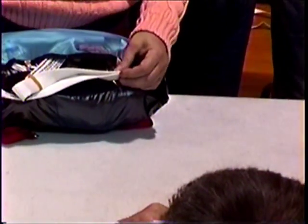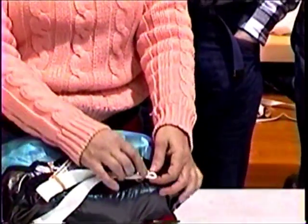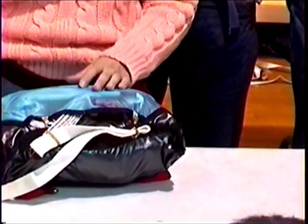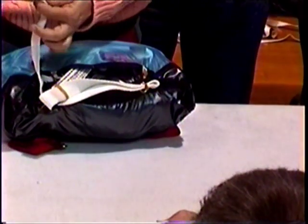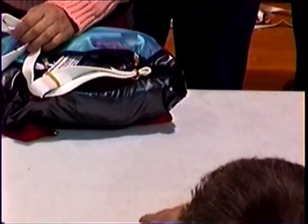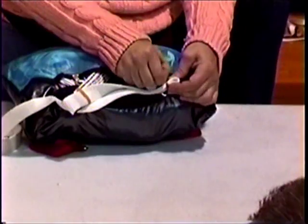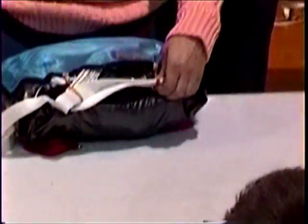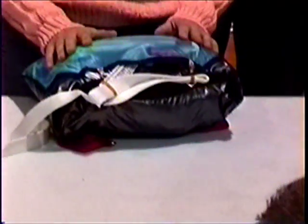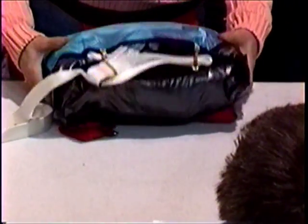If you happen to have one and a half or one and three-quarter inch webbing bridles, what you can do so you don't get a big flare-out is literally just pinch them so that they want to come out nice and easily. You don't want a lot of flaring because you need it to release when it reaches full extension. It's all common sense.